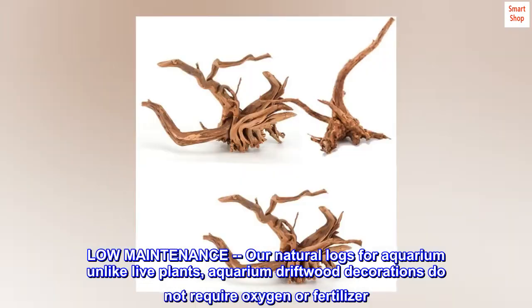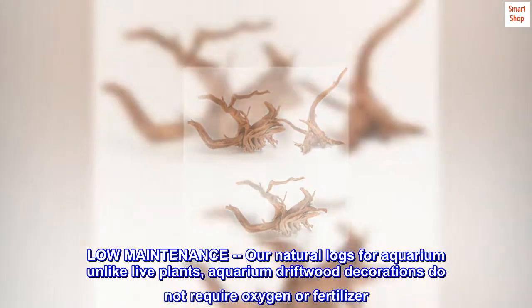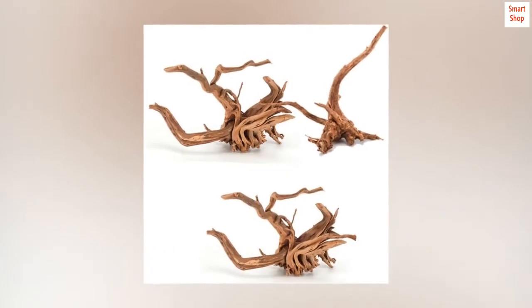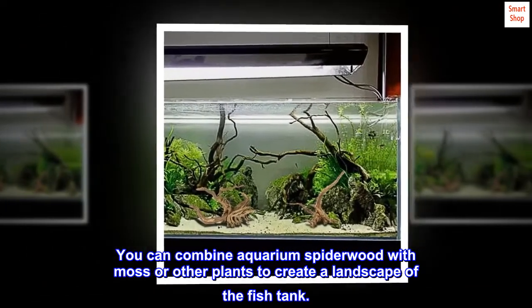Low maintenance: our natural logs for aquarium, unlike live plants, do not require oxygen or fertilizer. You can combine aquarium spiderwood with moss or other plants to create a landscape in the fish tank.